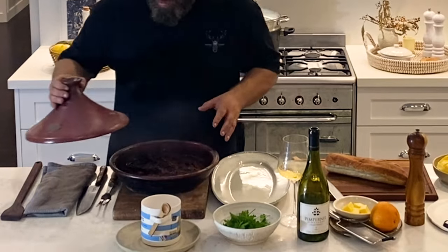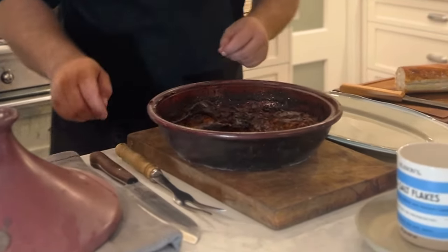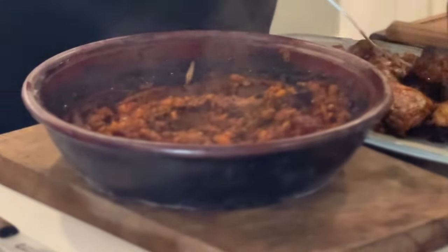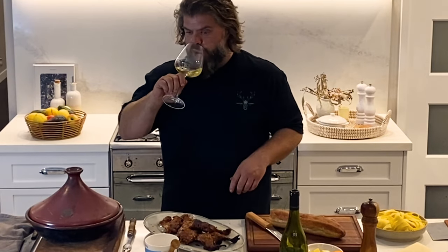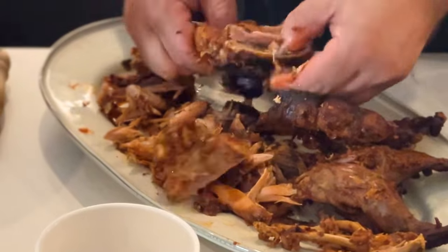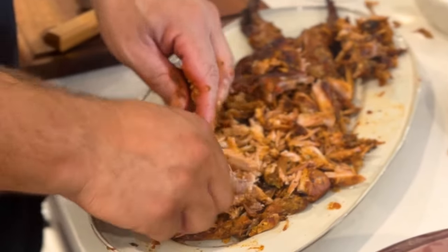We've brought the rabbit ragu inside, ready to finish off. That's looking incredible — you can see all that sauce has reduced. What I'm going to do is just remove the bits of rabbit. We've let the rabbit cool down a bit. Now I'm going to start shredding all the rabbit, pulling it all off the bone.